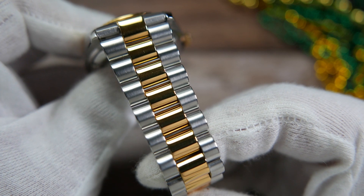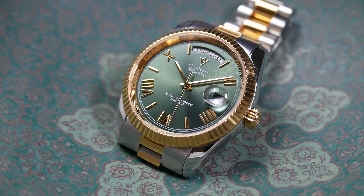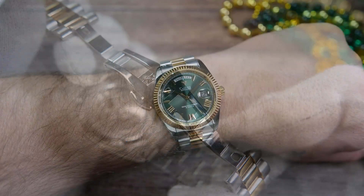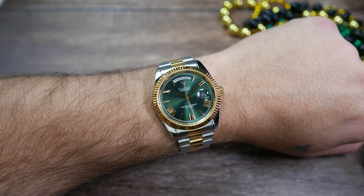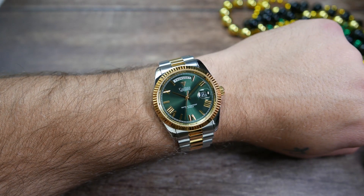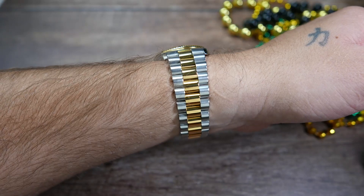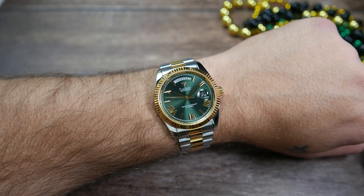The watch comes on a two-toned president-style bracelet made up of three solid links per row, where the outer links are brushed and the golden middle links are polished. The end links are solid too and have female middle links that integrate with the bracelet's middle links, helping the watch wear better especially on smaller wrists. It has a milled butterfly clasp with no micro adjustments. On the wrist it works great — perfectly sized and proportioned — and the bracelet conforms very well, with everything sitting right in place.